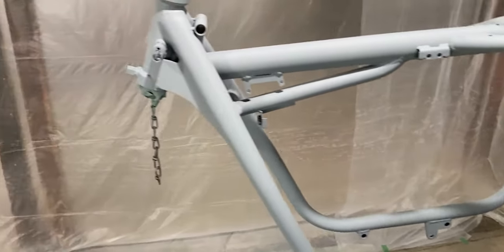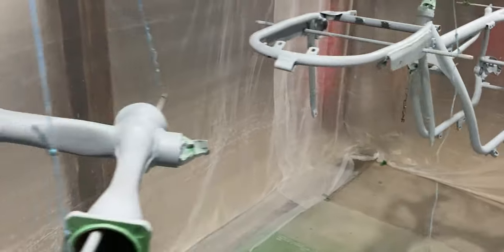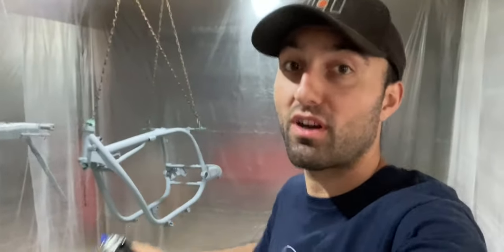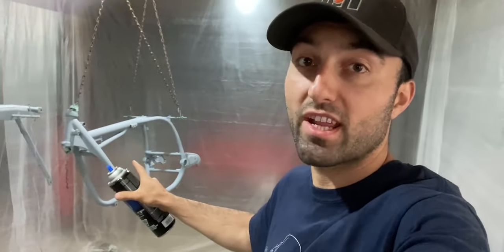I just finished up with the first coat of primer — and that's also the last coat because I ran out. But if I give you guys a close-up view, it has covered all the bare metal and I'm really satisfied with even one coat. Now I have to wait about 30 minutes to apply the top coat. I'll start with the frame since it's the largest part, and if I run out I can always get another can for the swing arm.